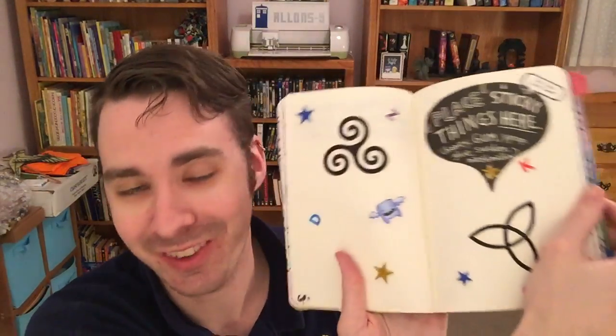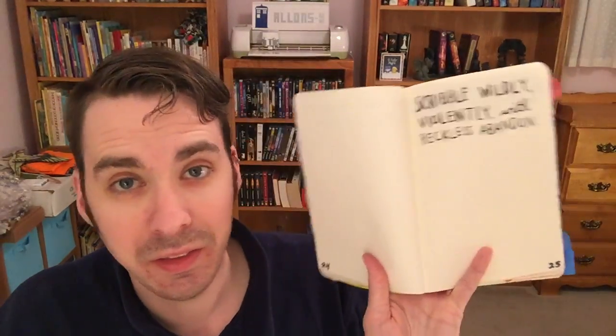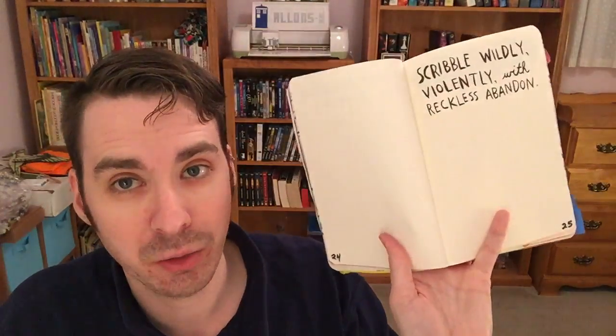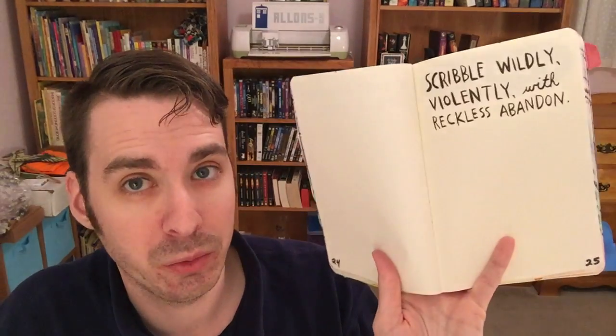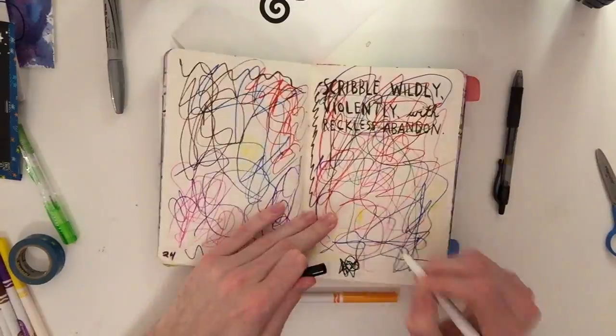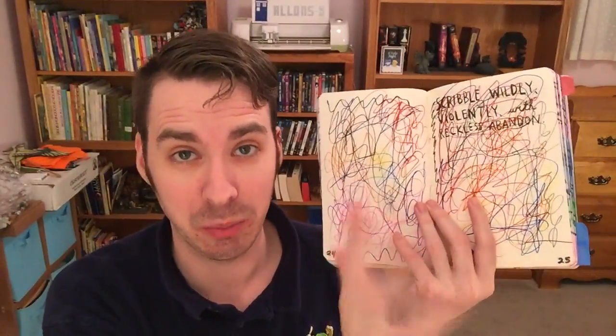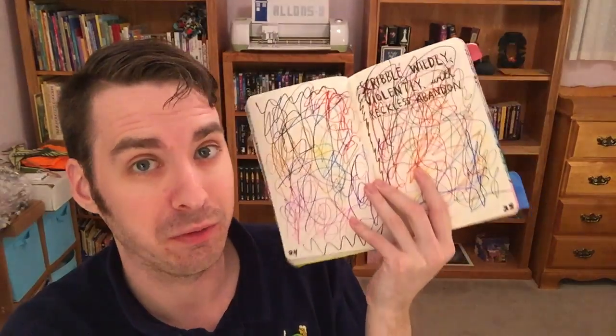So there are these pages for now. Of course, as I find more sticky stuff, I'll add it into my book. This is pages 24 and 25. It says to scribble wildly, violently, and with reckless abandonment. Seriously, you could frame that up in an art gallery and people would pay like thousands of dollars for it.